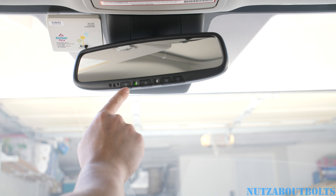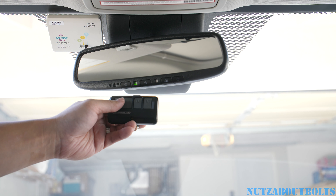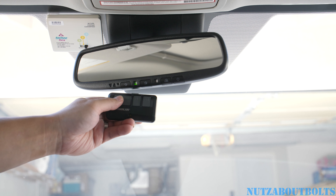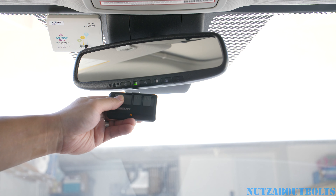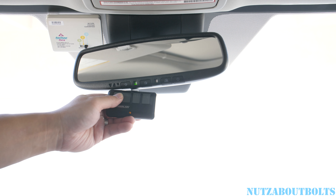To set it up, go ahead and press it until you see the blinking light. Then get your garage door opener and press and hold it — make sure it's close by the HomeLink.